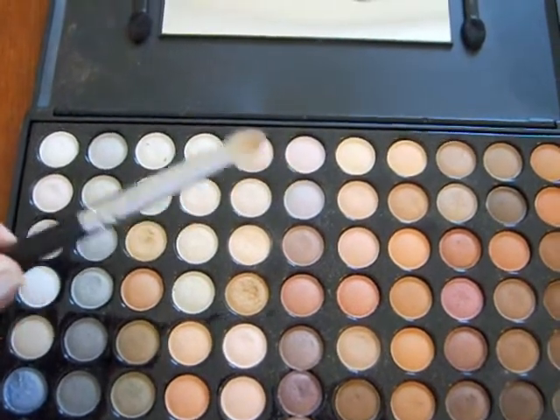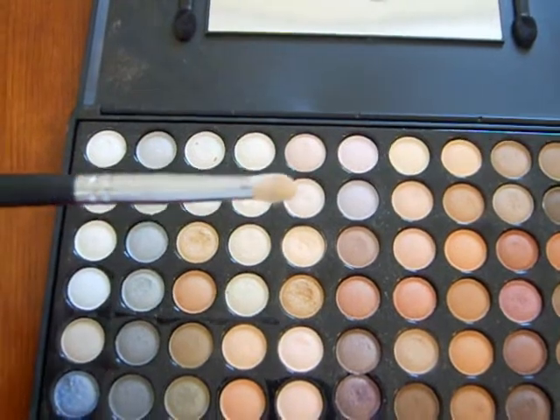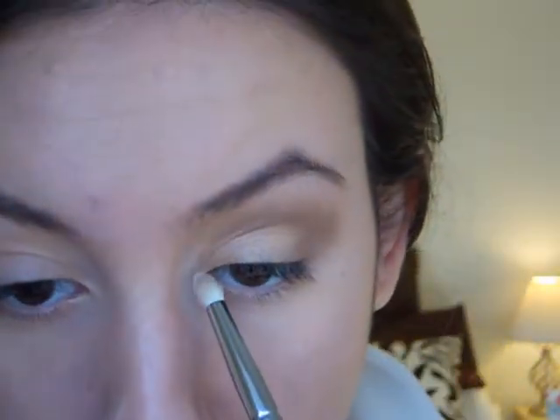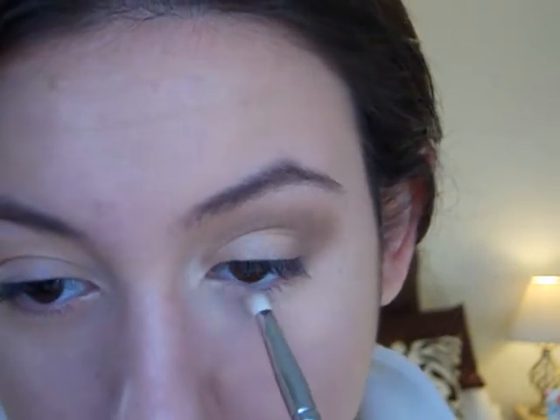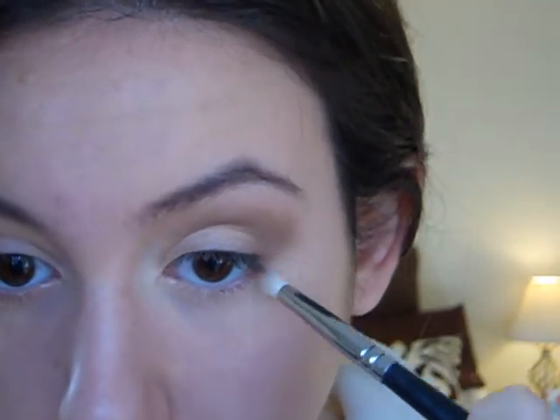Then, with a pencil brush, I'm just going to pick up this light golden shade and apply it to the inner corner of the eye. You don't really want to use white just because it's going to look way too harsh — I think the gold looks better because we have more of a darker gold on the lid. With the color we used in the crease, I'm just going to apply it to the lower lash line, connecting it with that crease color.